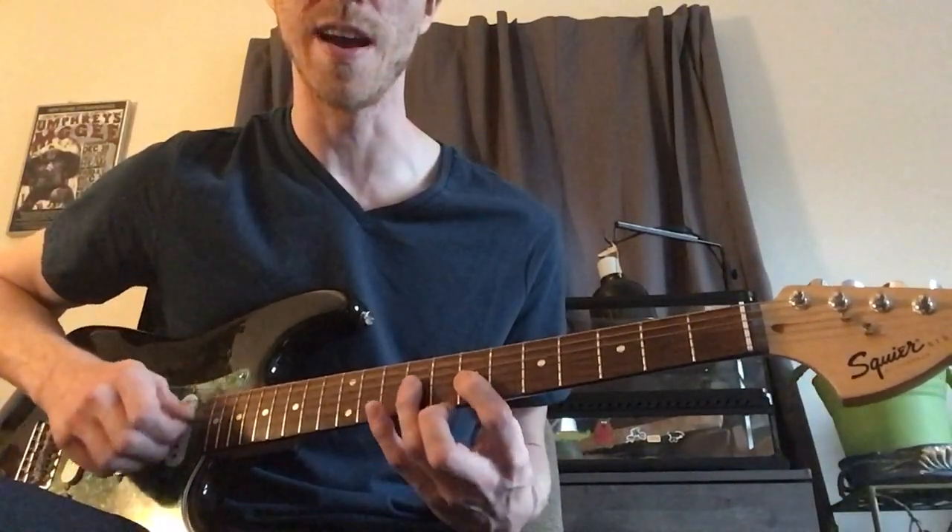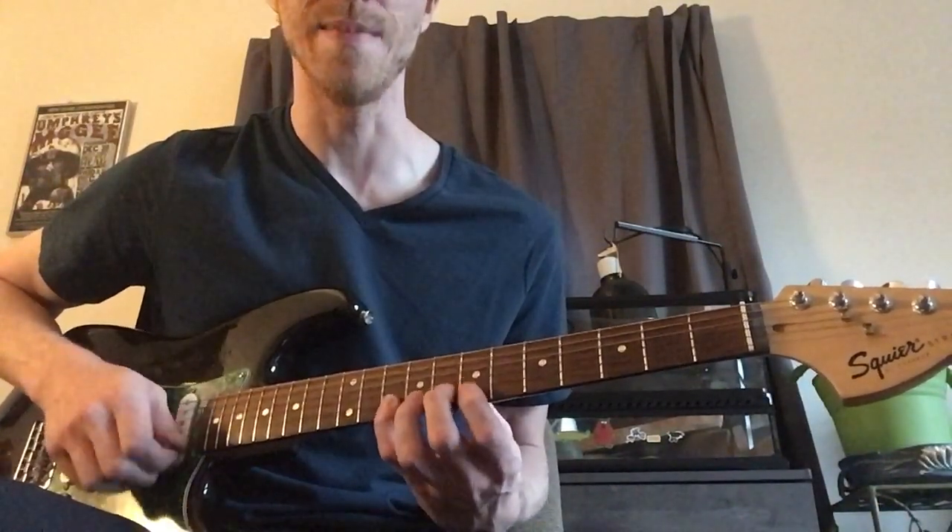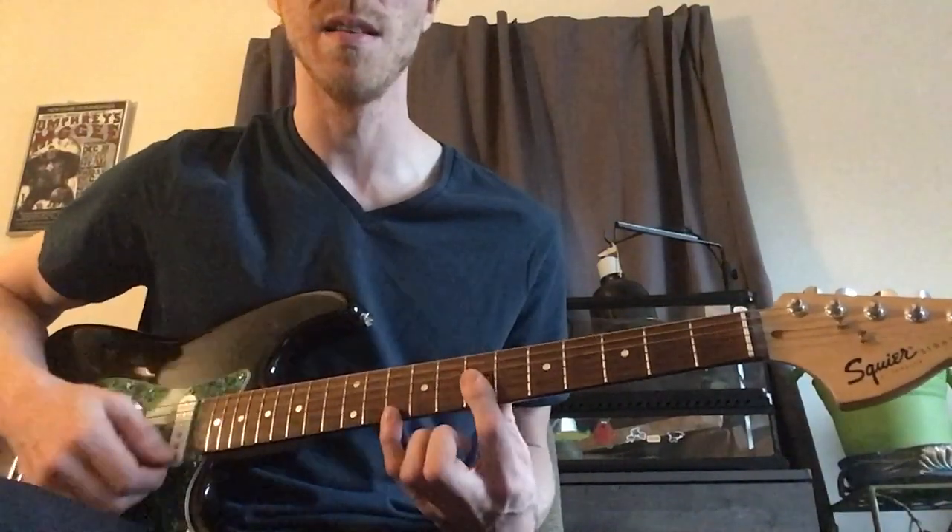You know that major scale? That's 7, 9, 7, 8, 10, 7, 9, 10. There's the octave right there.